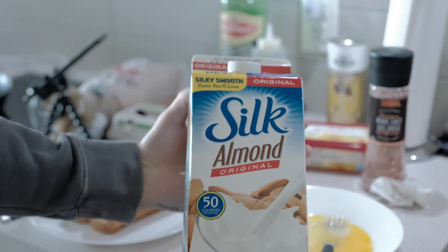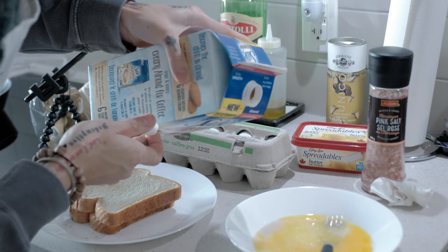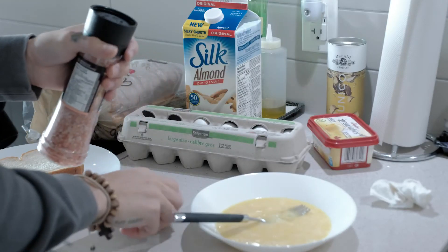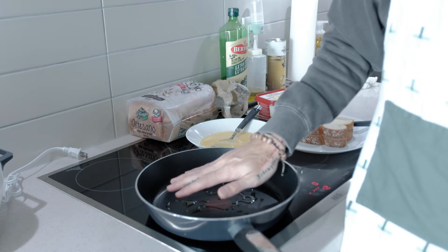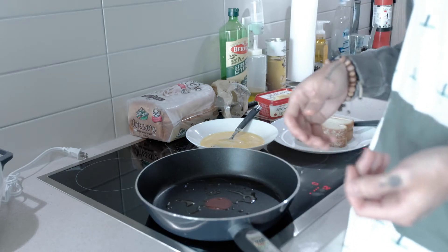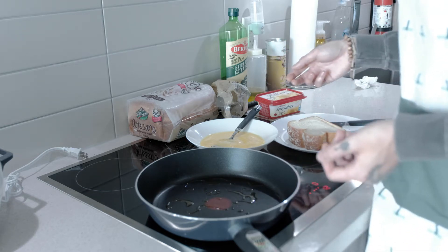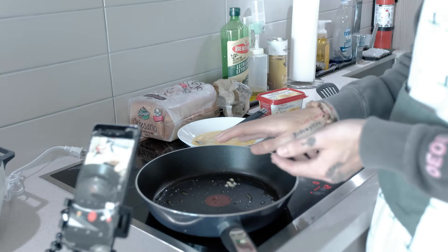Now that we have the two eggs, we're just gonna beat them lightly. With the almond milk, just gonna add a tiny, tiny bit — really just eyeing it out. Next we're gonna add the salt. So we're just waiting for the oil to get hot right now. French toast is a really simple recipe, something that all of you guys can do at home anytime during this quarantine. It's a fun recipe — popular with kids obviously because it's super delicious. Now that the oil is a little bit hot, we can start putting our bread in.